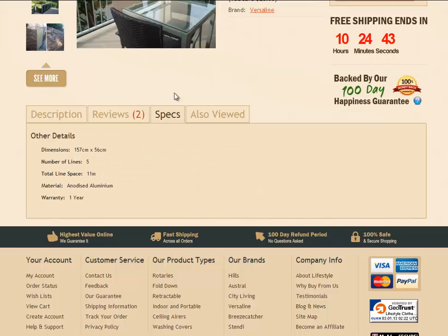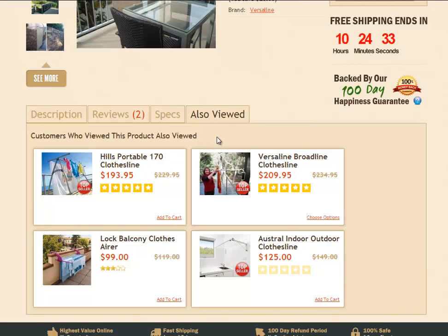The specifications tab is quite good too — it gives you the dimensions and how many lines it's got and the line space. The last tab here will just display some other products in that sort of small compact, removable type clotheslines that you can have a look at. Just click on the name and that will take you directly to that particular product page.